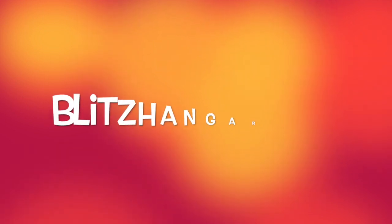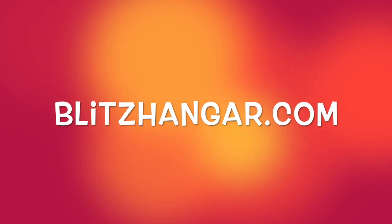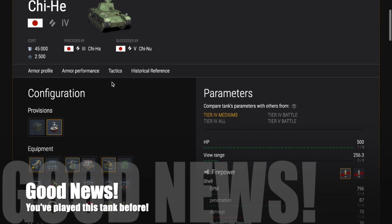Before we go into that, I do hope that you've looked at the introduction to the Japanese tanks, which has been up on the channel for a while and gives you general background and information on Japanese tanks. The good news with this tank is that you've already played this tank before.